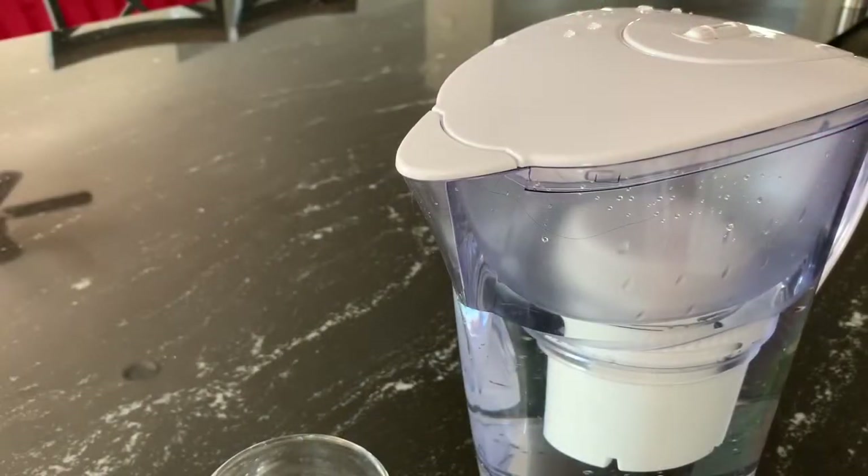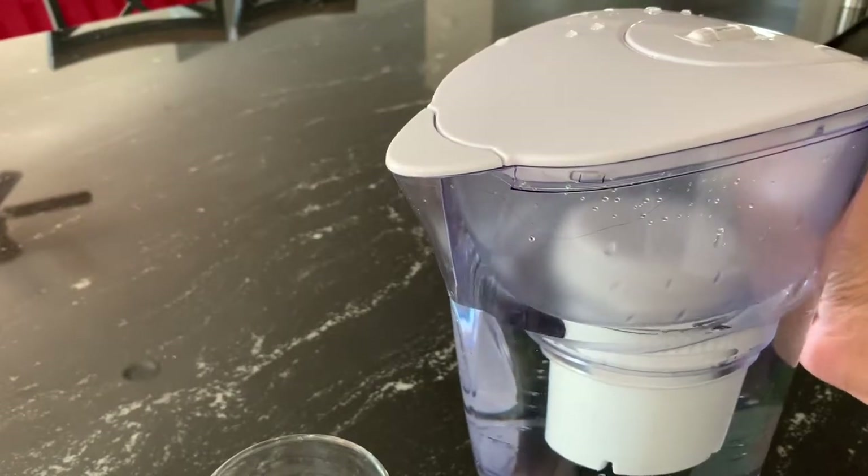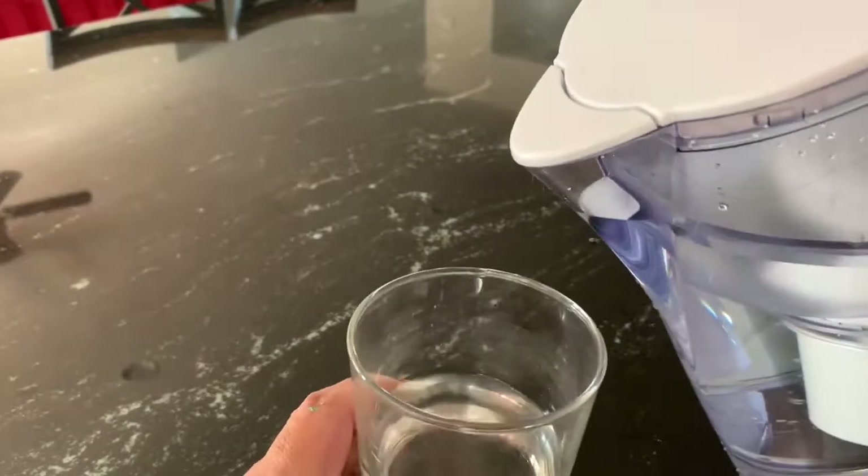A very nice feature is that it is a no-drip design, so once you have filled a cup, there is no drip of water. Have a look.